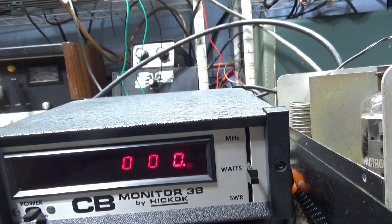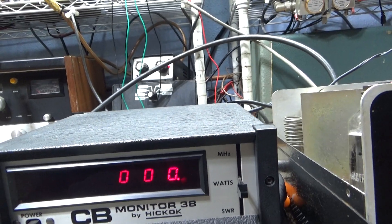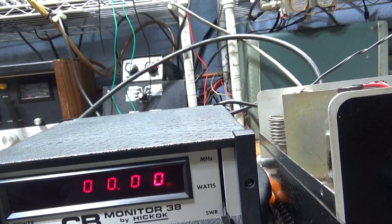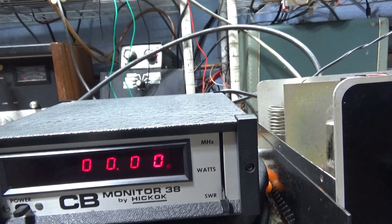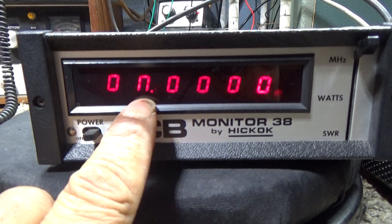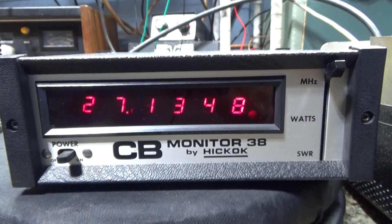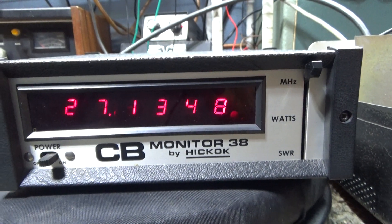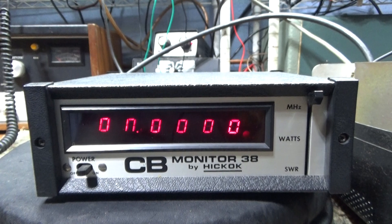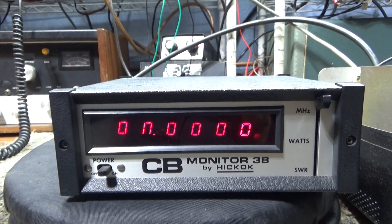I actually hate digital readout watt meters like this — I don't like reading watts on it. But on the other hand, I love digital SWR meters like that — no calibrating, that's the part I like most; it reads SWR directly. This one also has a frequency counter in it. The only thing wrong is one leg of one digit is bad, but when you key down it reads 27 megahertz anyway. Inline frequency counters only work when you key down and aren't modulating — once you start modulating the signal goes up and down and the counter can't figure that out.